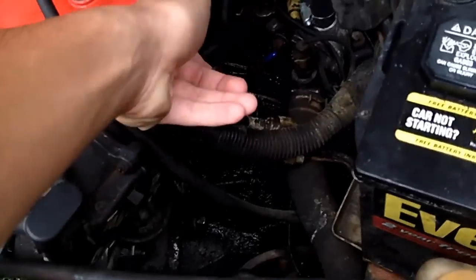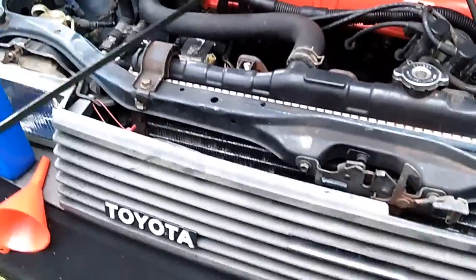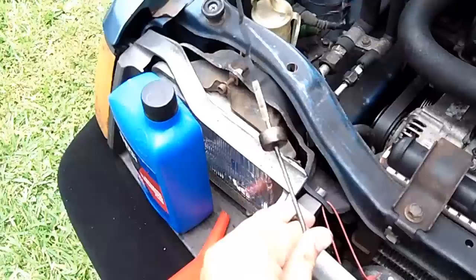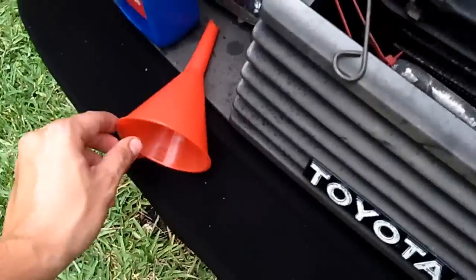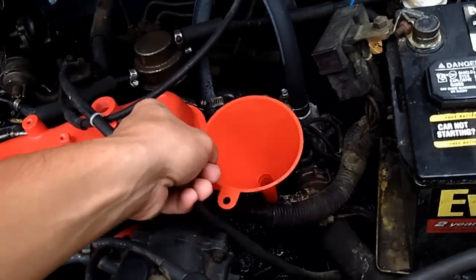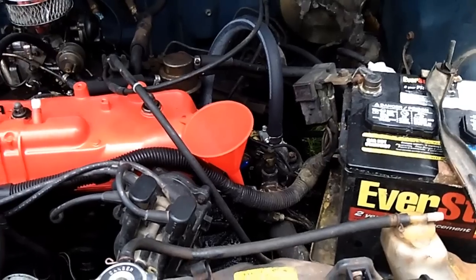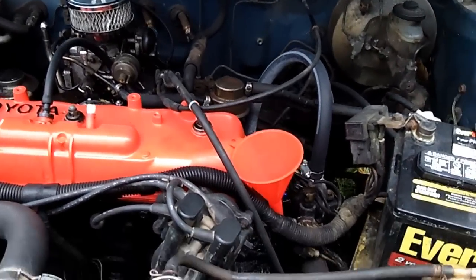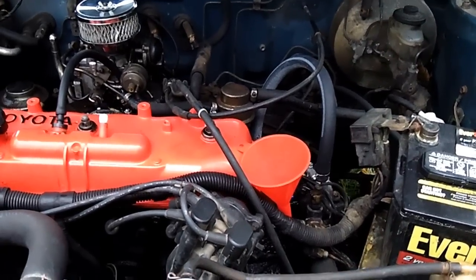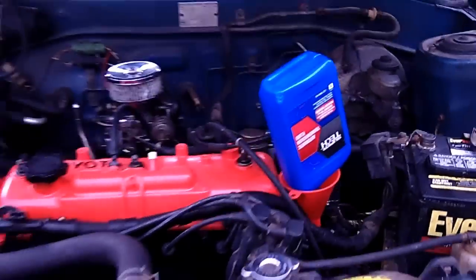Open the hood and there's the dipstick — a little to the right of center, right by the battery. Pull it out. It won't read anything because there's nothing in there yet. Get a clean funnel, stick it in, and add the first quart. After the first quart, check for leaks. If there aren't any, add a second quart, then check the level and hopefully it's good.